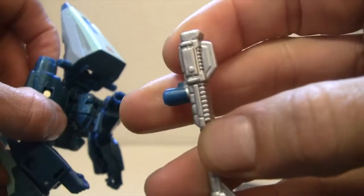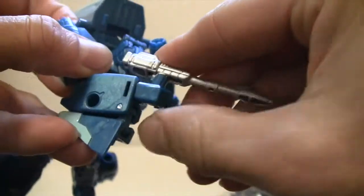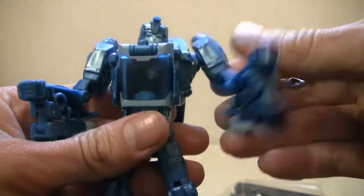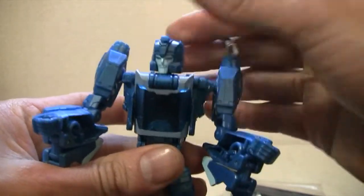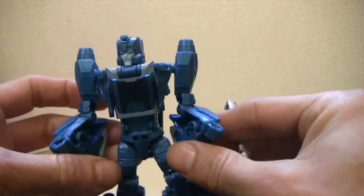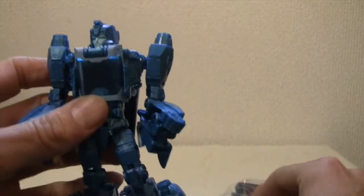I also like the gun — it's a little two-tone, it has a slight coloring issue but no big deal. One thing I noticed is this is a tight figure in some points, so I can't really transform it as smoothly as I'd like. Let's go ahead and put him into alt mode.